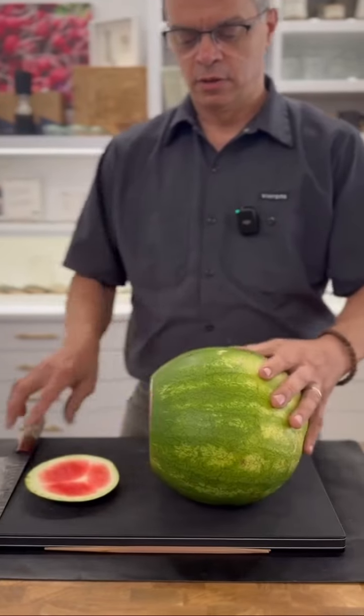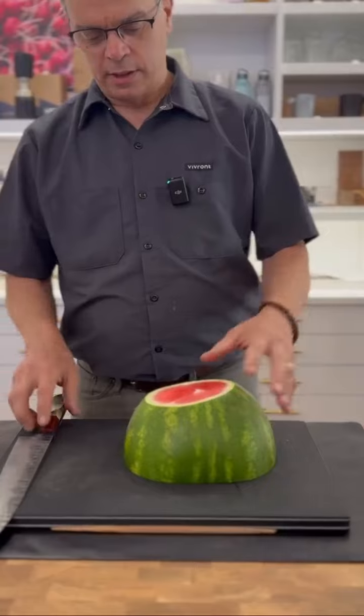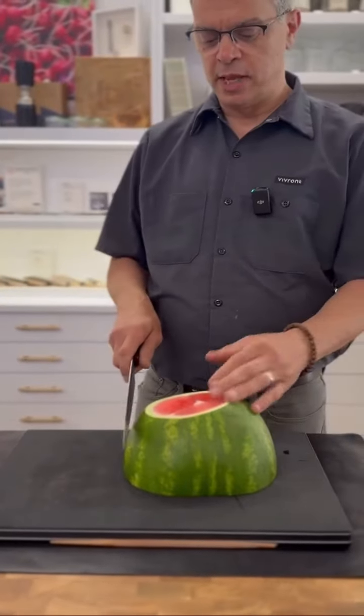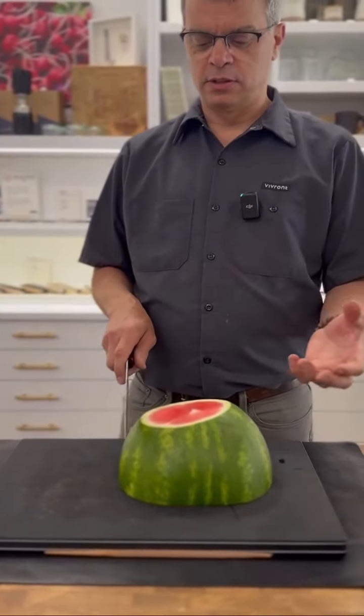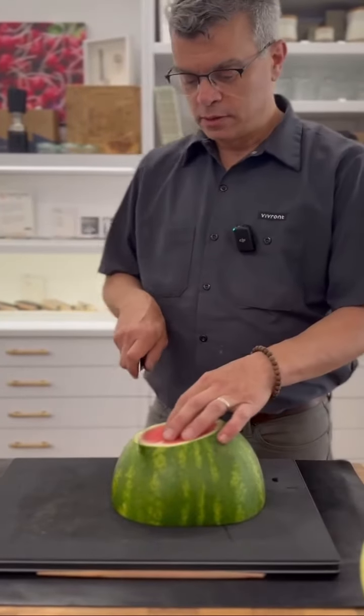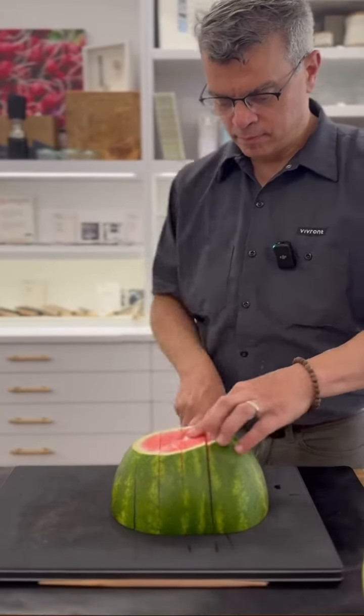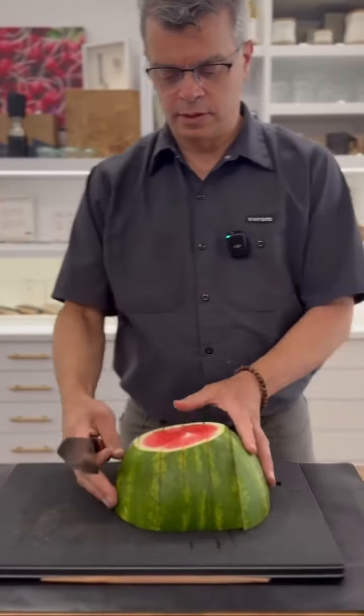Like that. Or right down the center. Depending on what you want, you can make a checkerboard, you get sticks. You can then cut those into a dice cube. Here we are. And then just turn it.